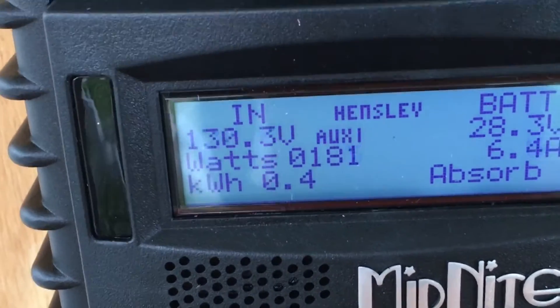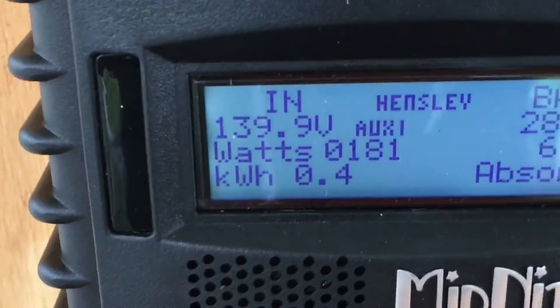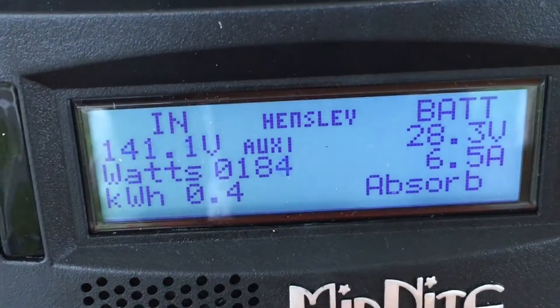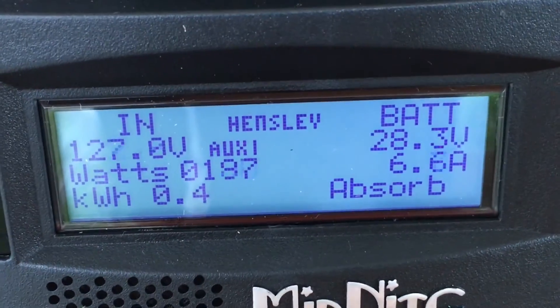This is really holding up. Any other charge controller probably would have burned up in this kind of wind. And look at this — I saw 200 volts going in there.